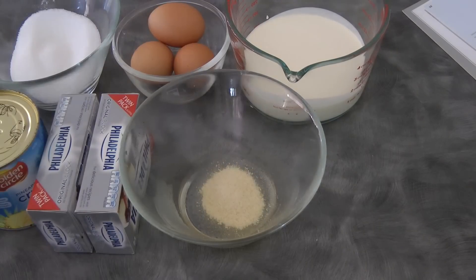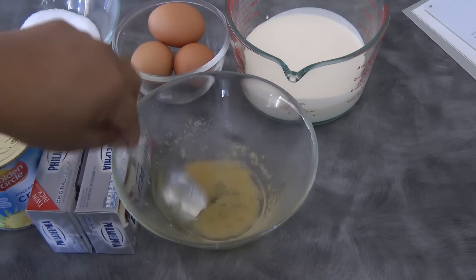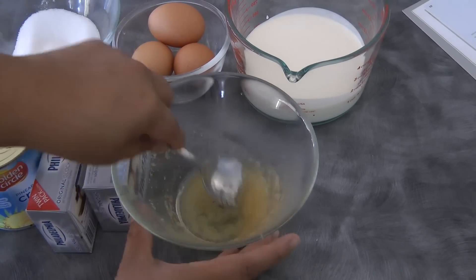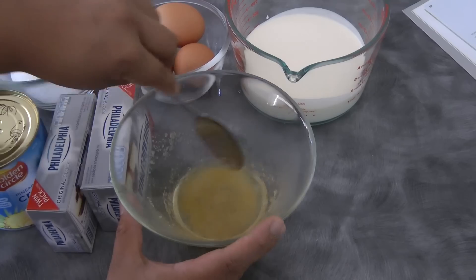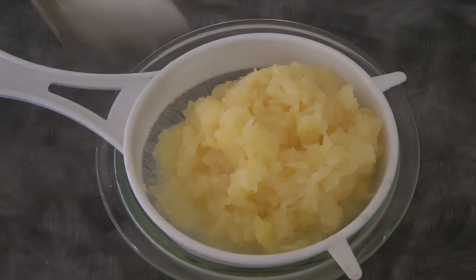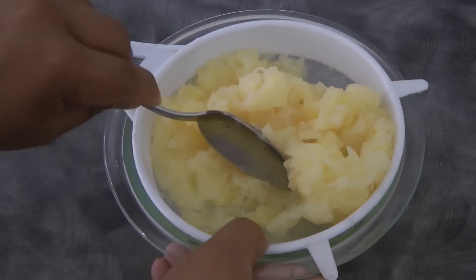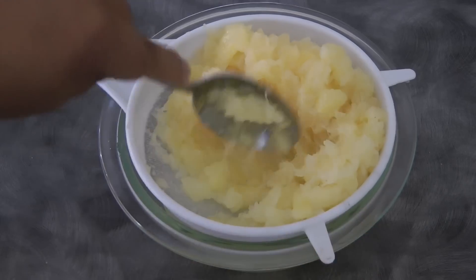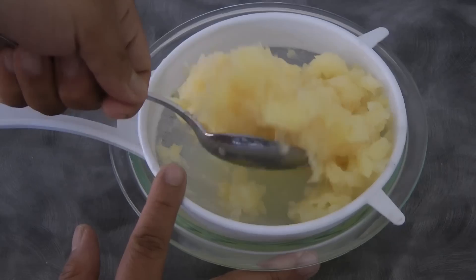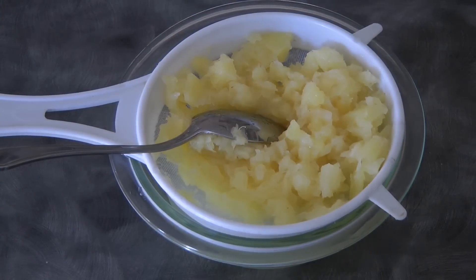First thing we need to do is add the gelatin into the hot water, mix, and then set aside. Next step is to drain the liquid from the crushed pineapple. It is important not to use fresh pineapple because the enzyme from fresh pineapple will prevent the gelatin from setting.